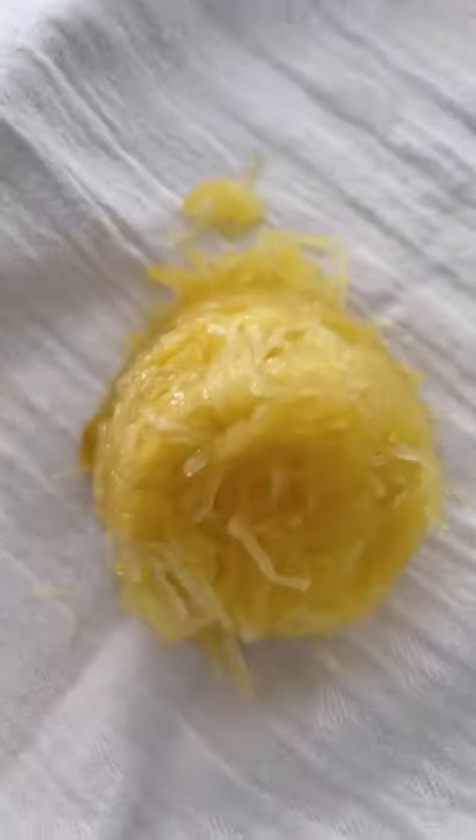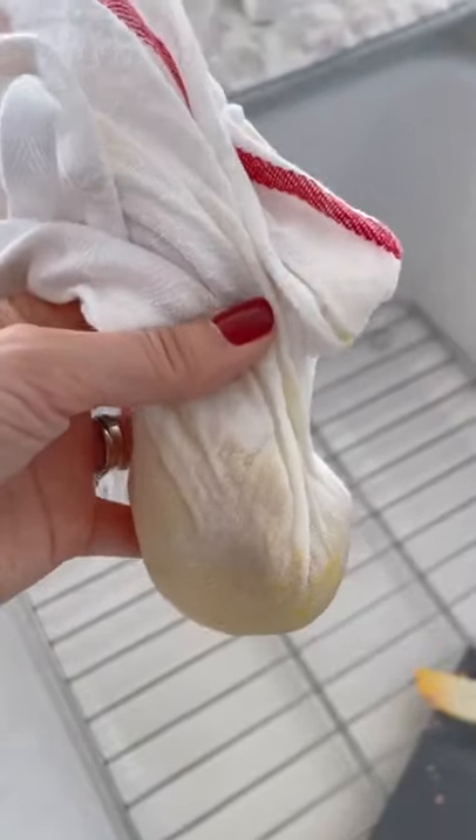Then cut it in half and use a fork to scrape the spaghetti-like strands. It does have a lot of water, so I like to put it in a clean dishcloth and squeeze it well. Then you can use it in any recipe you wish.